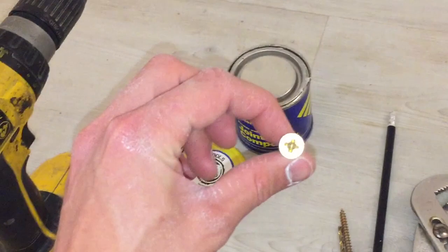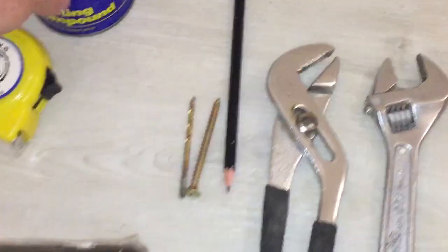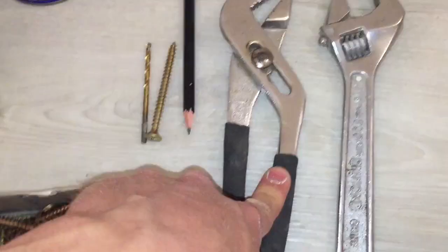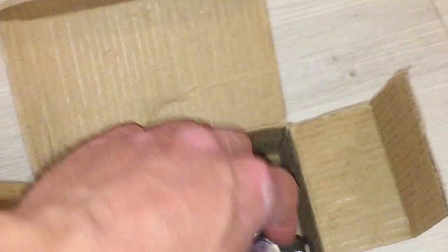Tools that you're going to need for this project: a screwdriver with the correct bit for the screws you're going to be screwing into the wall — this is a size 5 screw by 60 millimetres length — a pilot drill bit for the screw, some jointing compound, tape measure, a monkey wrench, pencil, adjustable screwdriver, a pipe cutter for cutting the pipes to the right size, a bit of wire wool to clean the pipes, and the angle valves.